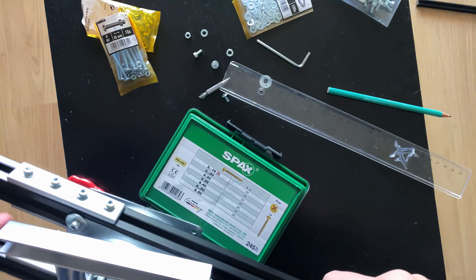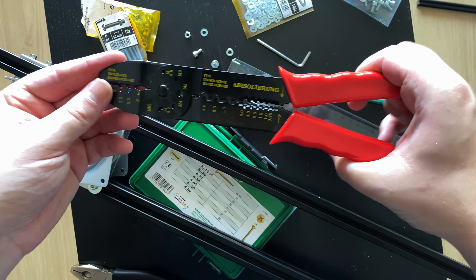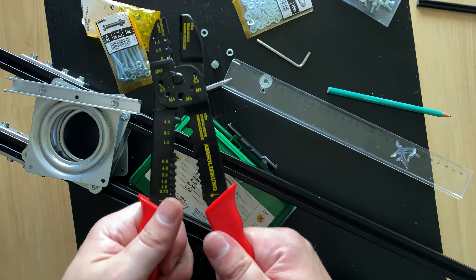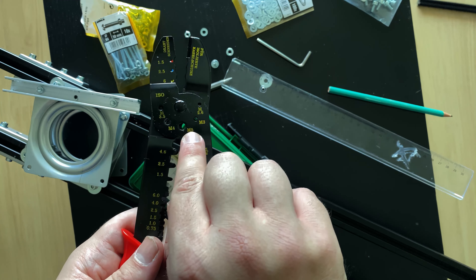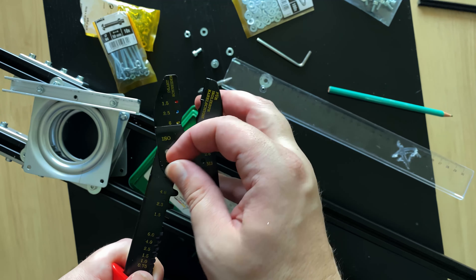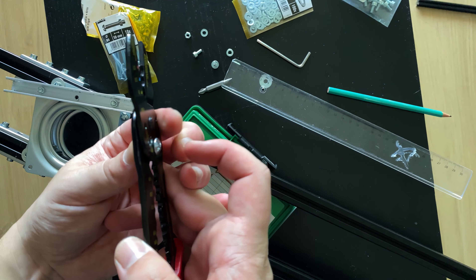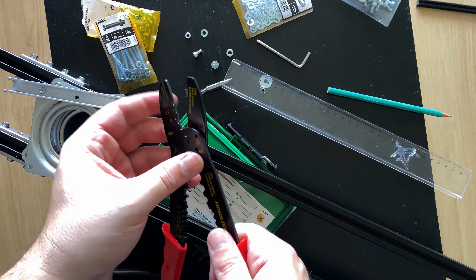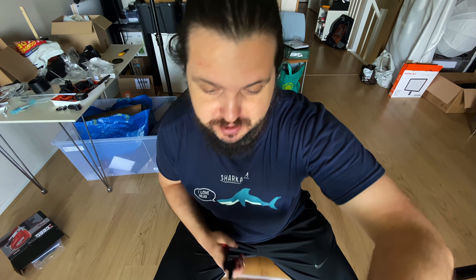Instead of fixing the rig to the baseboard directly, I thought to add a couple of aluminum bars. This adds a couple of extra centimeters of height, and this allows me to make sure that once I put the camera and the weight on the rig, the frame is not gonna touch the baseboard. The first big issue I encountered was on the Lazy Susan plates, where the opposite bolts were touching each other. So to avoid any friction, I used flathead bolts instead, and I cut some of the bolts to make them shorter.